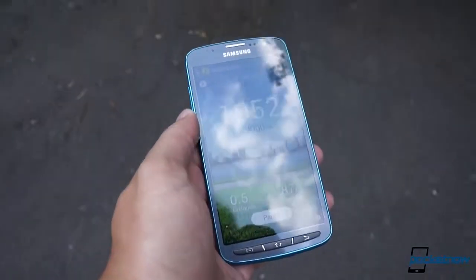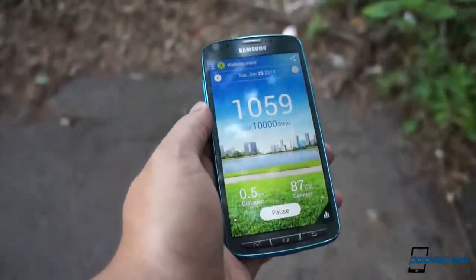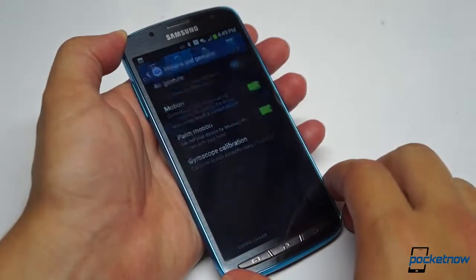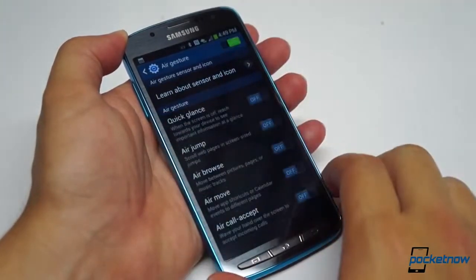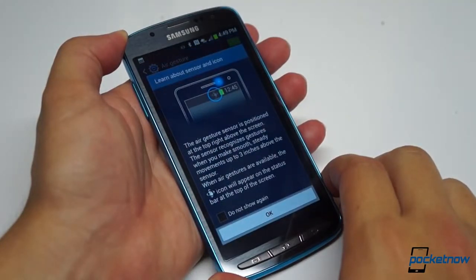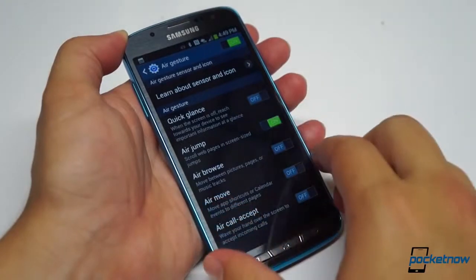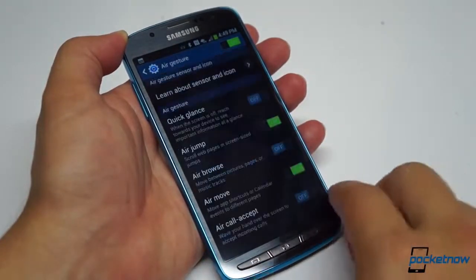Fittingly, S Health is still preloaded for fitness aficionados, S Translator is here for travel buffs, and if you've got wet or gunked-up hands and don't feel like testing the Active's liquid resistance, some of the standard gestures remain for answering calls and the like. In normal use, you do need to get used to switching between the taps and swipes of the screen and the physical presses of the navigation buttons, but once you get past that, it's just like using a stock Galaxy S4.